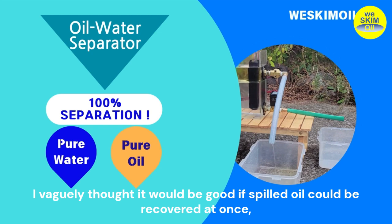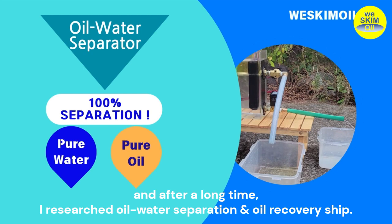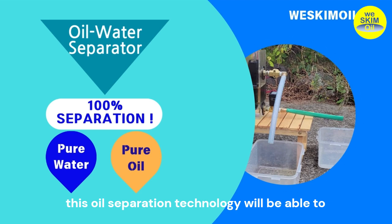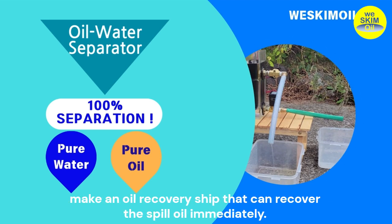I vaguely thought it would be good if spilled oil could be recovered at once, and after a long time, I researched oil-water separation and oil recovery ships. I am expecting this oil separation technology will be able to make an oil recovery ship that can recover spilled oil immediately.